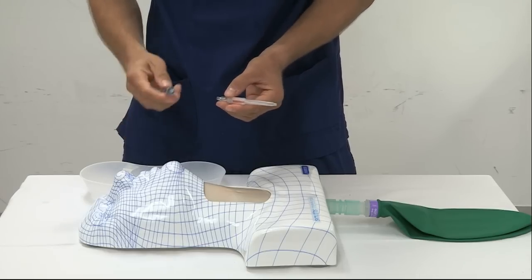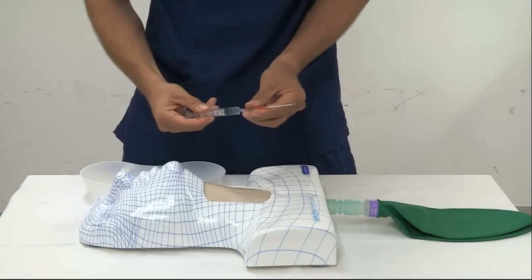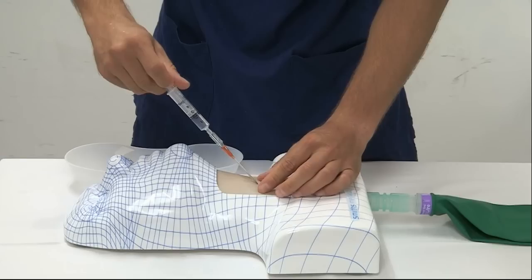The syringe is held by the dominant hand while the non-dominant hand identifies and stabilizes the cricothyroid membrane. If the cricothyroid membrane cannot be identified, the trachea may be used as an alternative site for cannulation.